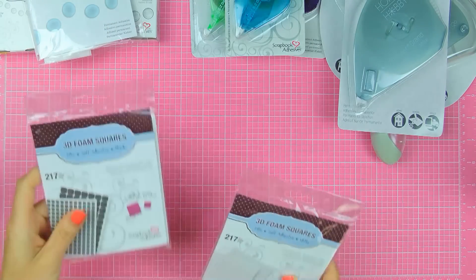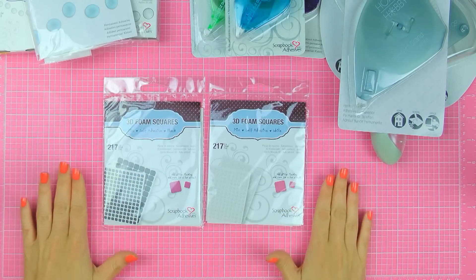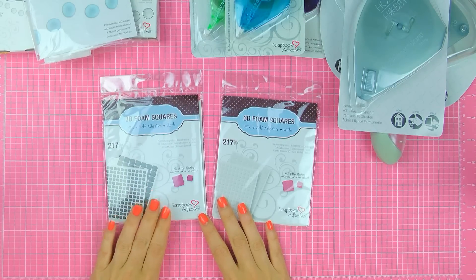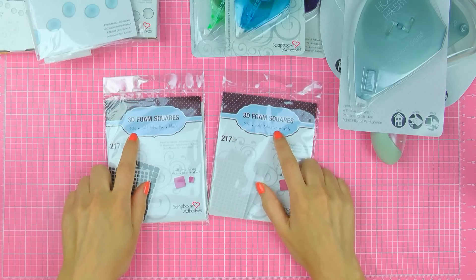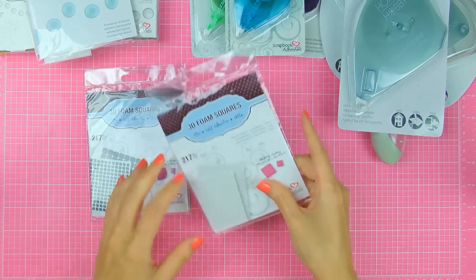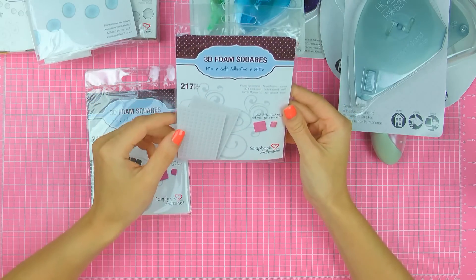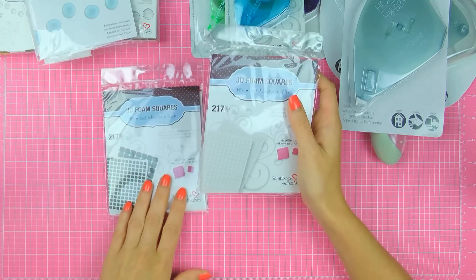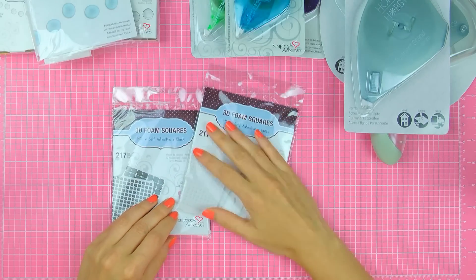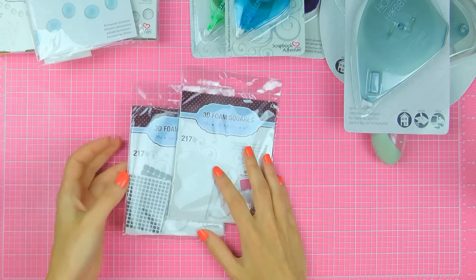Next I have 3D foam squares and I've used these like a ton in the past. I really like these, especially the black — black is like my favorite. So these are mixed 3D foam squares, mixed self-adhesive packs. I have one in black and one in white, and each pack has foam squares that are small and then larger squares. There are 217 in each. I love to use those primarily for my Spellbinders cards where I have a lot of layers and a lot of dimension — these work perfectly for those types of projects.